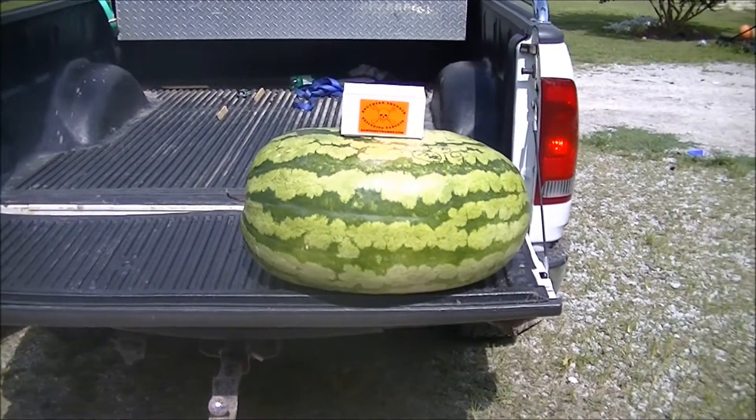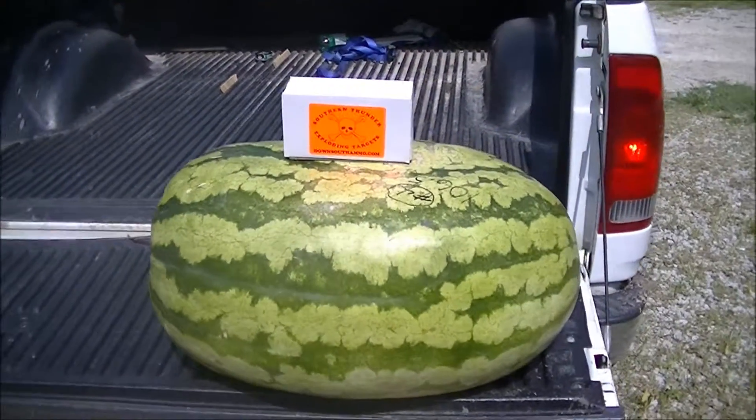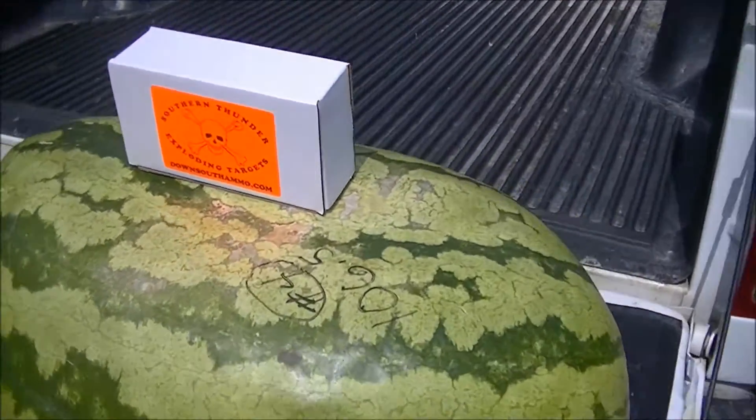What's going on guys, this is North Carolina Shooter. We got us a watermelon today, a big one — 106.5 pounds.